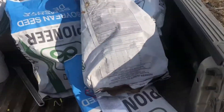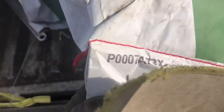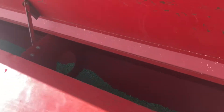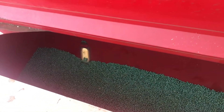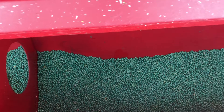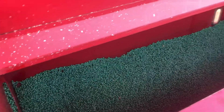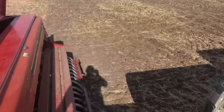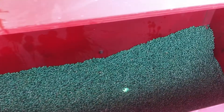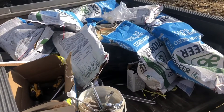Good morning — getting ready to do some seeding today. I'm seeding Pioneer P0007 soybeans, got them loaded up in the drill. I just finished putting a liquid inoculant on them. For those unfamiliar with soybeans, you have to put inoculant on them. The seed comes treated already, but we add extra, especially for this ground up here that's never had soybeans before.